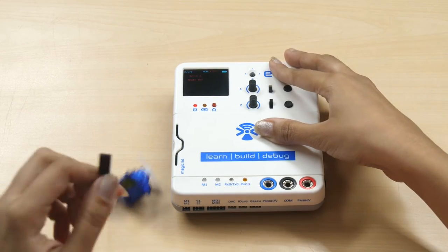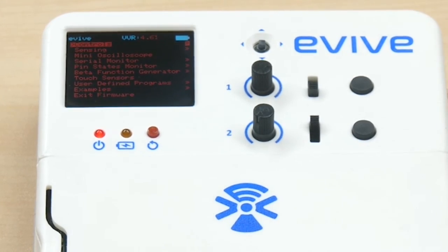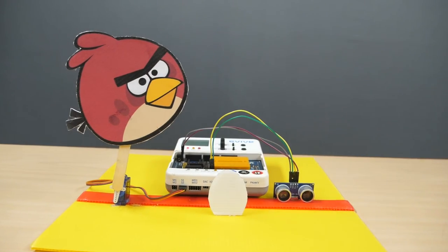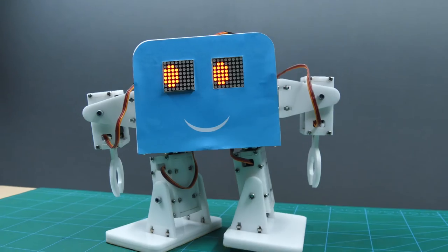Now disconnect the servo motor and go back to the main menu by center pressing the navigation key. Servos can be used to make fun projects that require precise movement, such as this angry bird themed intrusion detection system, automatic door, or the biped robot.